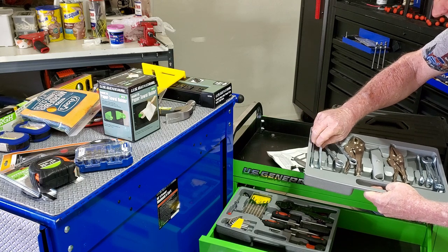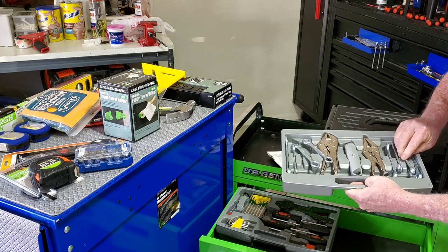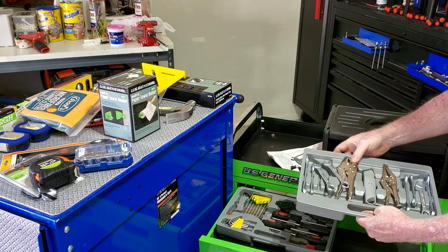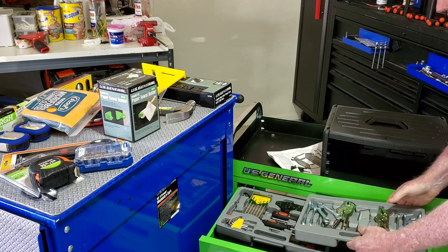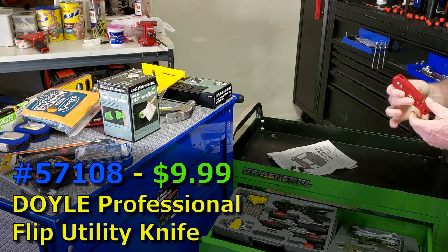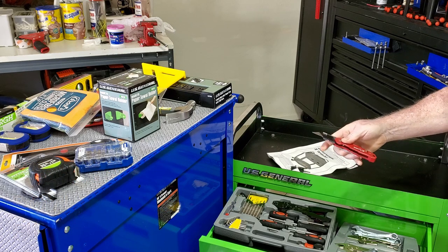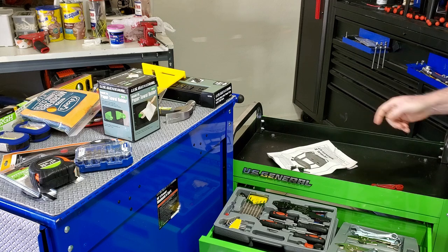The last drawer has some wrenches, a pair of bi-strip type locking pliers, and a utility knife — all things you should have. I didn't like the little utility knife that came with the kit, so we're going to include this Doyle version — they compare it to the Milwaukee. A good utility knife is very important, so that's going in the cart.